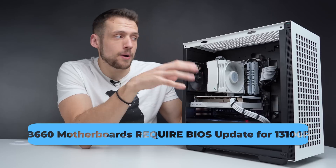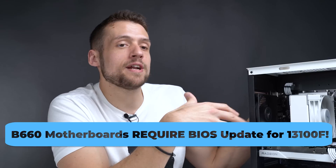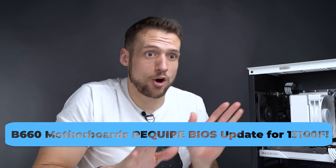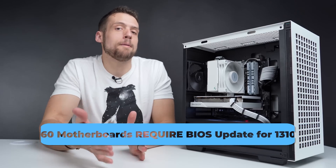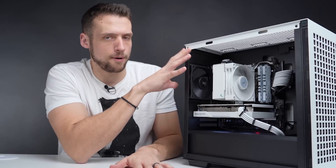One thing to be aware of: if you buy a B660 motherboard with the 13100F, you'll either need to buy the motherboard with an updated BIOS — which can be hard to verify — or update the BIOS yourself. Again, just to keep things simple, the 12100F would be perfectly fine.